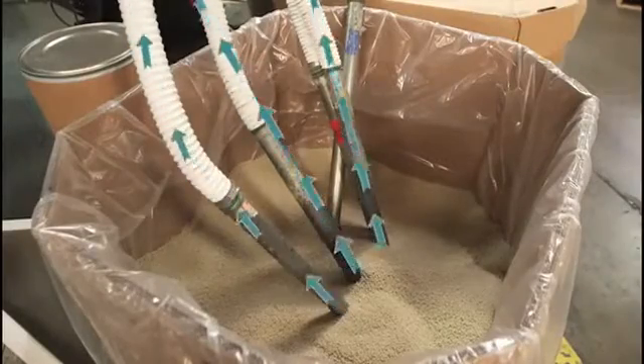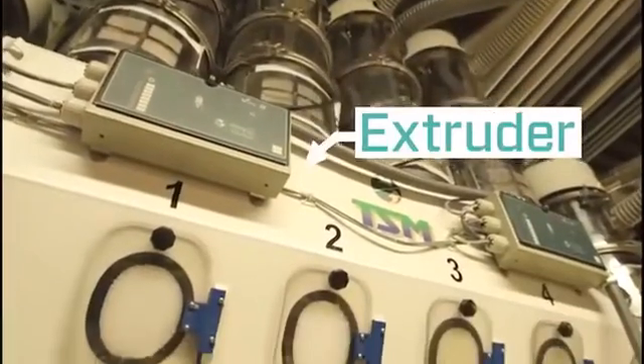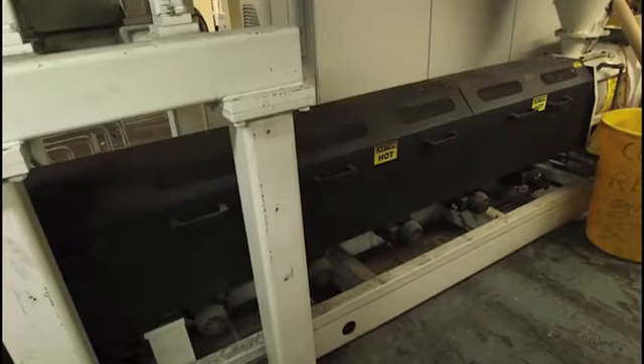We vacuum the pellets into an extruder. The extruder then melts the resins and distributes it, forming a film. Our extruders have temperatures between 450 and 512 degrees. We need that temperature in order to melt the resins to form the film.